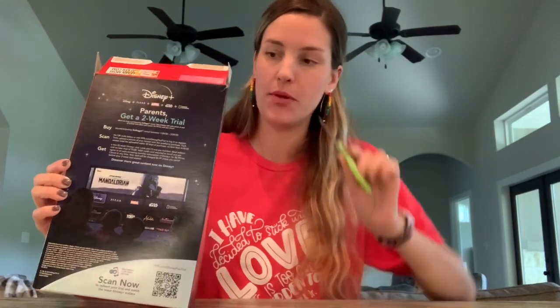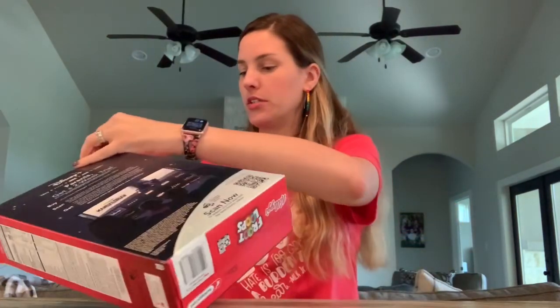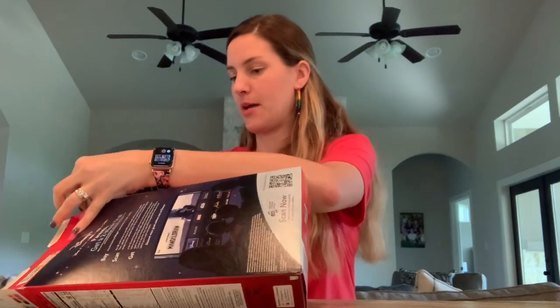We're going to go ahead and get started. I have right now just the box and the scissors and we are going to cut it open. We're going to start by cutting off the top parts here.